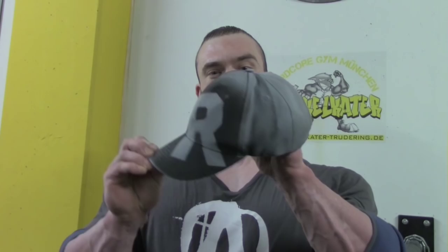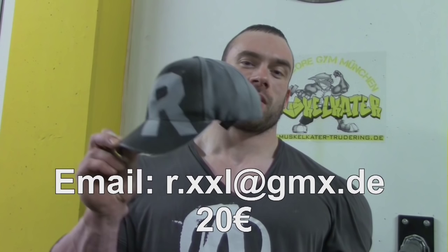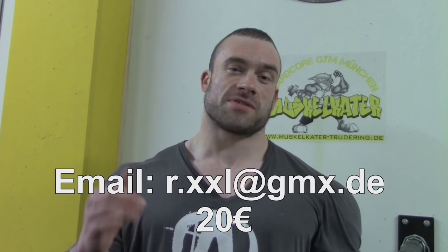Quick promo and personal matter: what you saw there was the grey version of the Branded R Cap. If you want one too, send me an email at r.xxl@gmx.de and I'll take care of you.